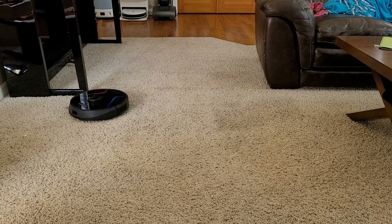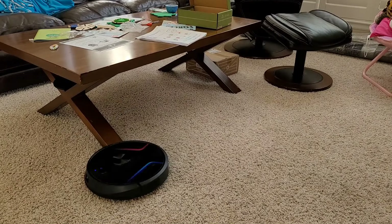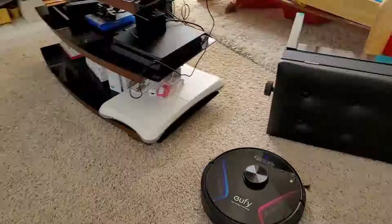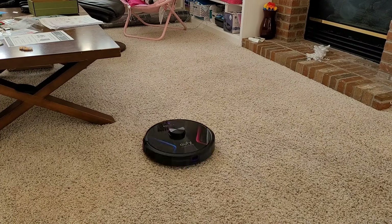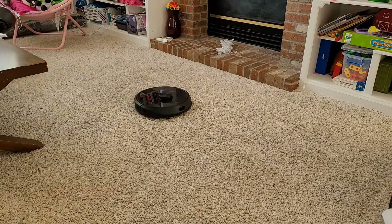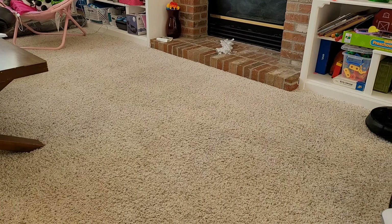We live a pretty active lifestyle and sometimes we don't have time to vacuum every week or so. These robot vacuums make a great way to vacuum up your floors without having to do it each week. I do recommend doing it by hand every month or so so you can do more of a deep cleaning, since these robot vacuums are really designed as a maintenance cleaner.